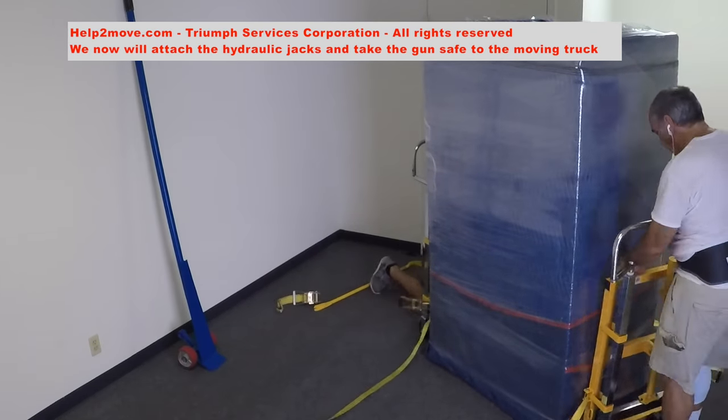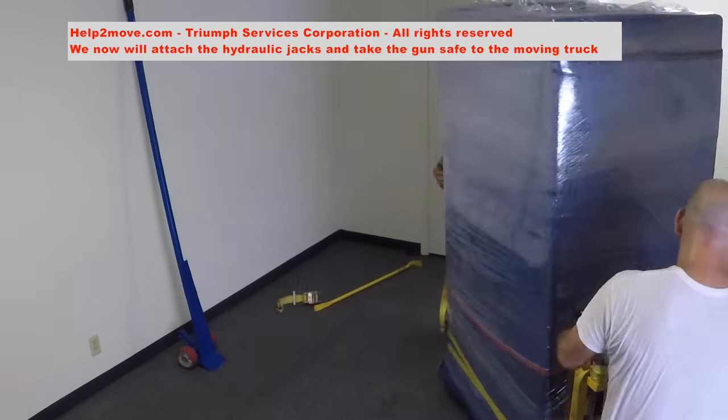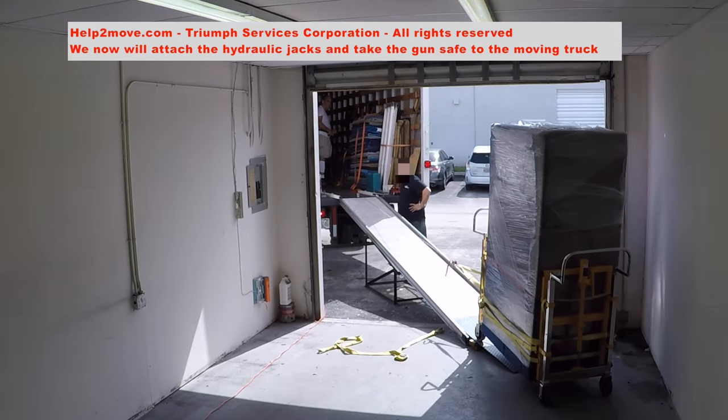Now we attach our hydraulic tools and wheel the gun safe to our moving van. Our powerful winch will pull the safe up.